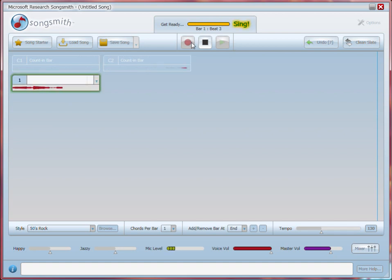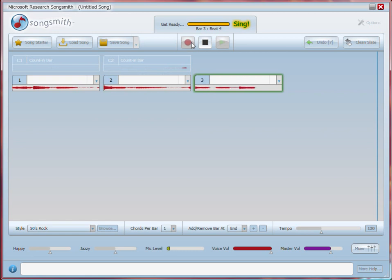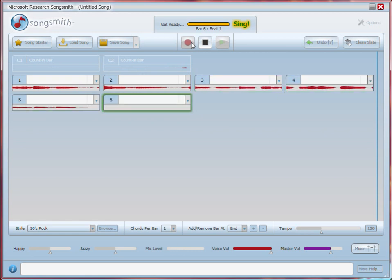I'm gonna sing a demo song. It won't be short, but it won't be long. I'm gonna sing a demo song for you.